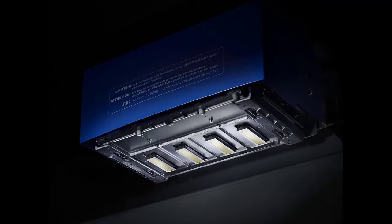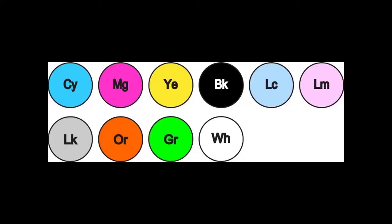Award-winning TR2 inks feature new green and orange ink choices to target previously unreachable or difficult to match colors. Choose from five different ink sets to best suit the needs of your application requirements.